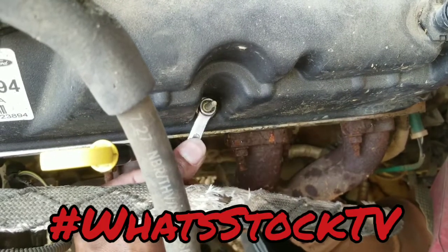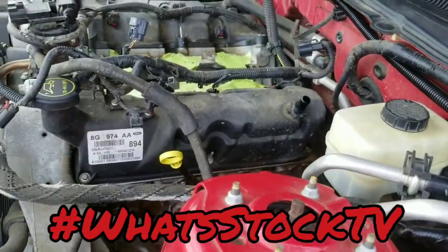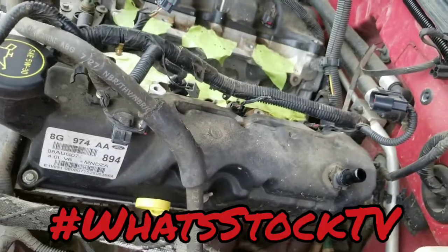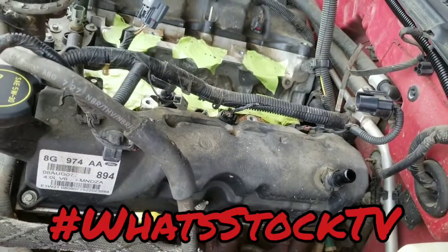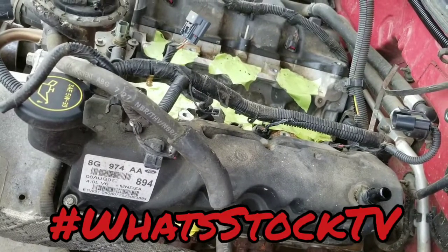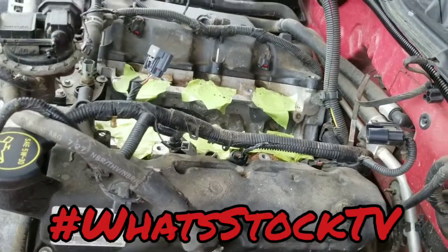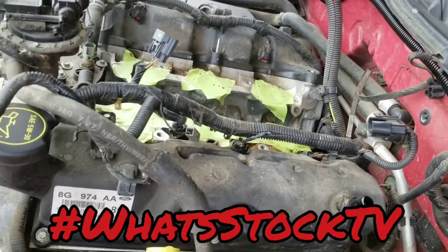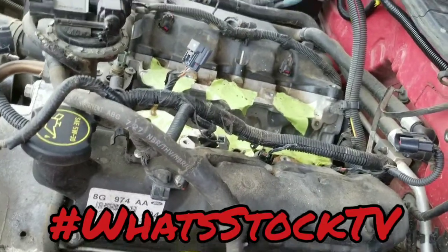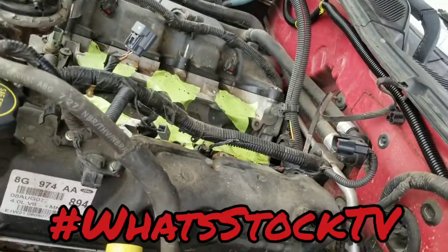I'm gonna go ahead and take these off and at least get the valve covers off so I can see what it's looking like in here — the top half. Then it's gonna be a waiting game waiting for whatever tools I need. I still haven't ordered all of that stuff, still gotta order all the gaskets too, but just want to get this out of the way for now.